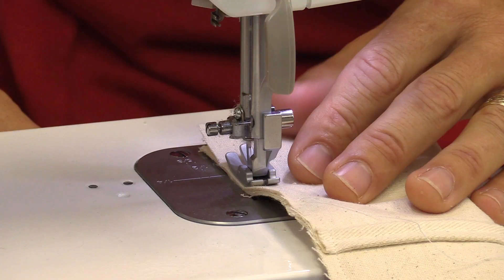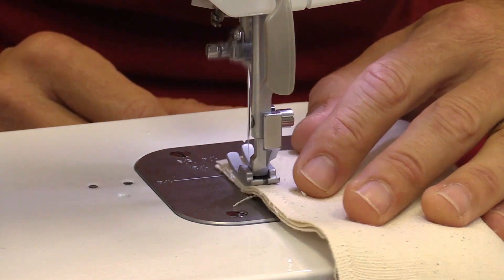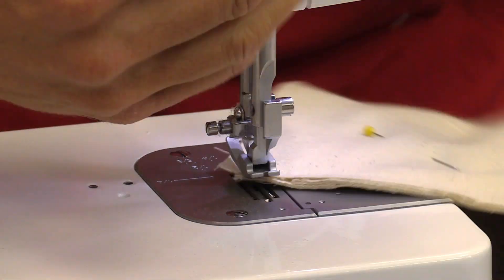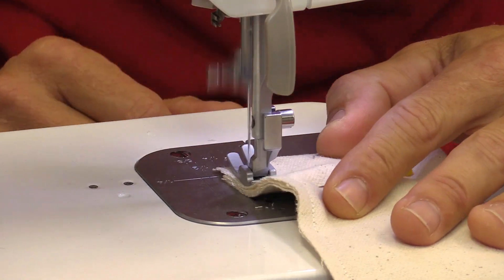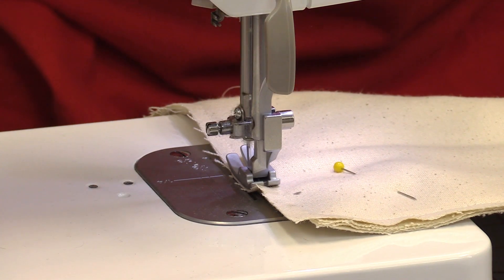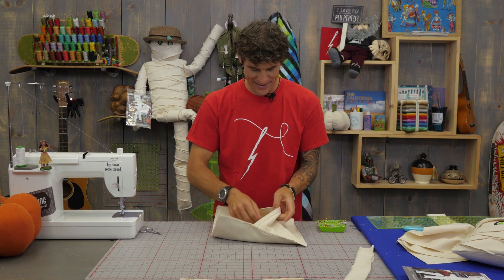With that quarter-inch seam allowance we're just going to run around the edges real easy. I'm just going to pivot at the corners — I'm not even going to bother stopping and starting. I just swung around that last corner and I'm coming into the finish, so I'm just going to do a quick little backstitch to secure all those threads. Threads cut and we're ready to turn our pillow right sides out.